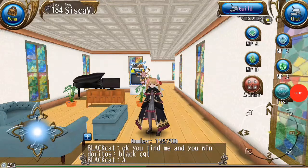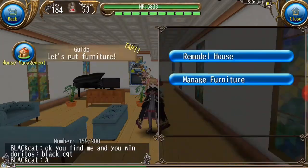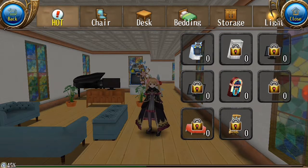Hello guys, welcome back to my channel, Sisca Veronica. Today I will talk about new furniture for your house. Let's see — menu, house management, managed furniture, new tab. This is from the last update.